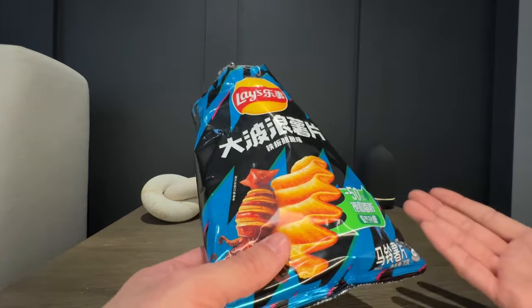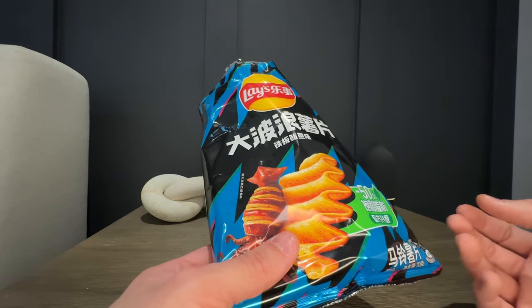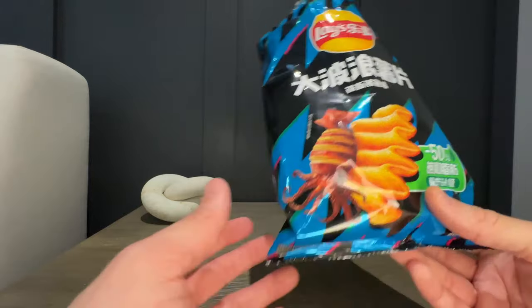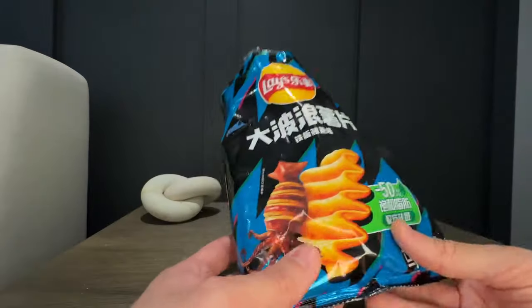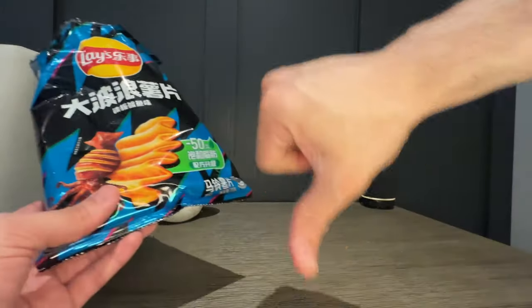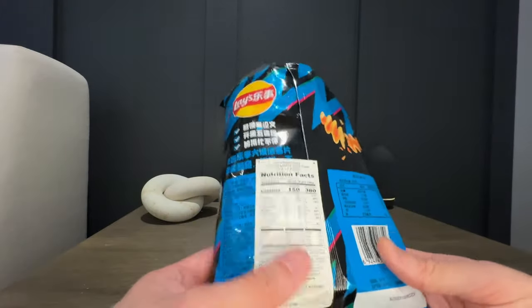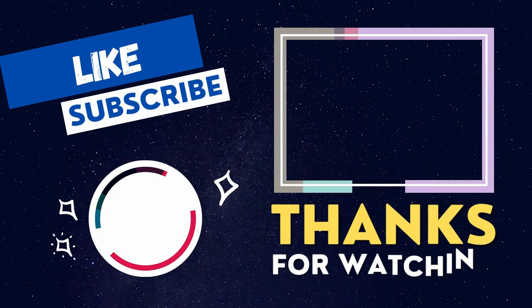Yeah, they definitely taste kind of fishy, and they have like a barbecue taste to them. I would not buy this again — I'd be trying a different flavor. But for this one, for the squid flavor, it's going to be a thumbs down for me.